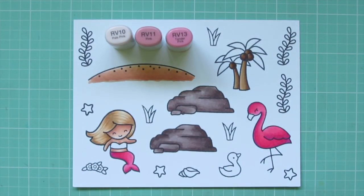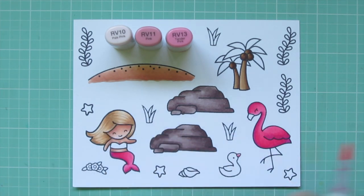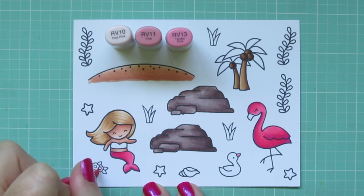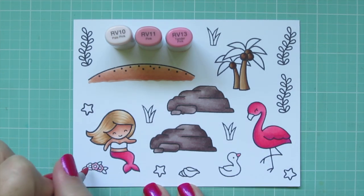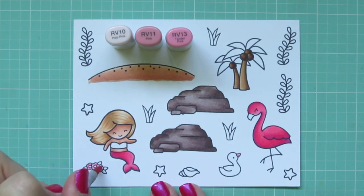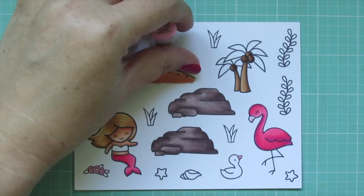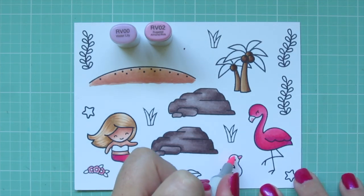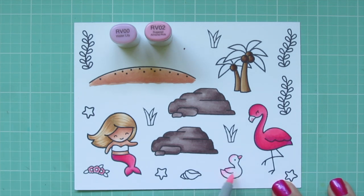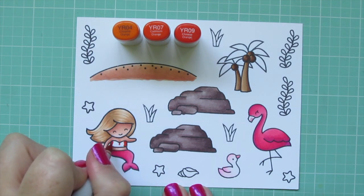I'm keeping the RV13 and adding RV10 and RV11 to do the baby flamingo's beak. I did a double layer on that, and actually on all of my images today as I usually do — I just cut it from the video because it was already lengthy. I used RV11 and RV13 to color the flowers in the flower crown, and RV11 to add a little pink tone to the mama flamingo's beak. For the baby flamingo's body I'm using RV00 and RV02 — I googled baby flamingos and chose the slightly pink look over the gray.